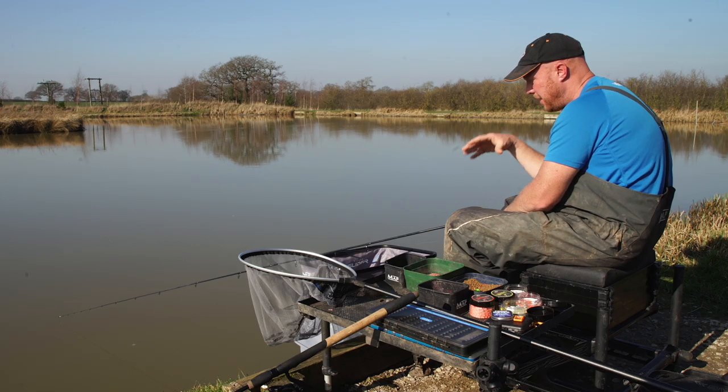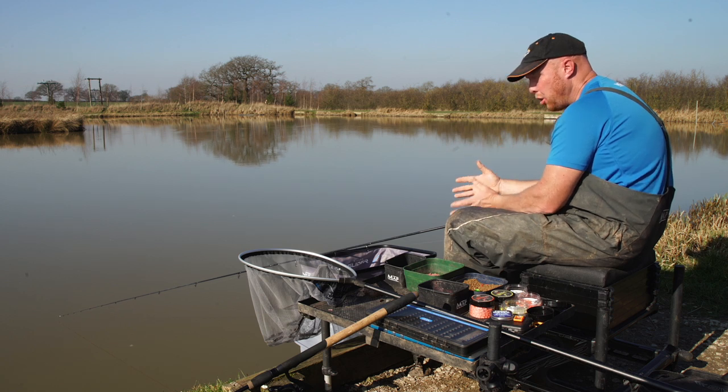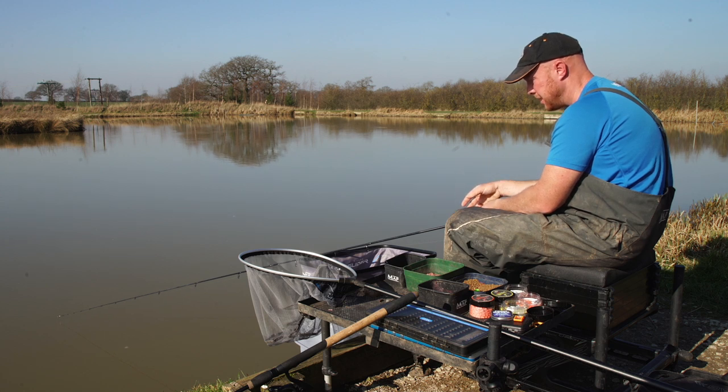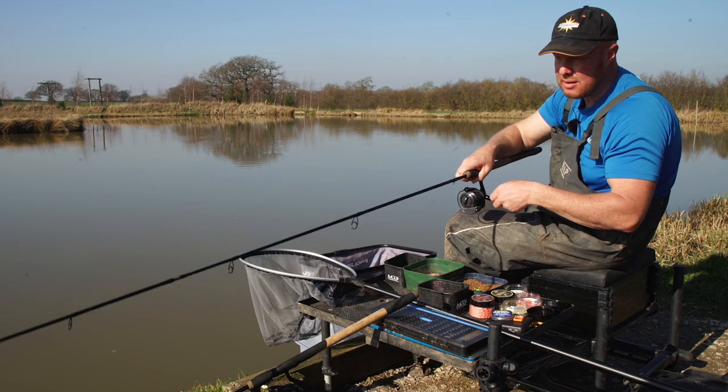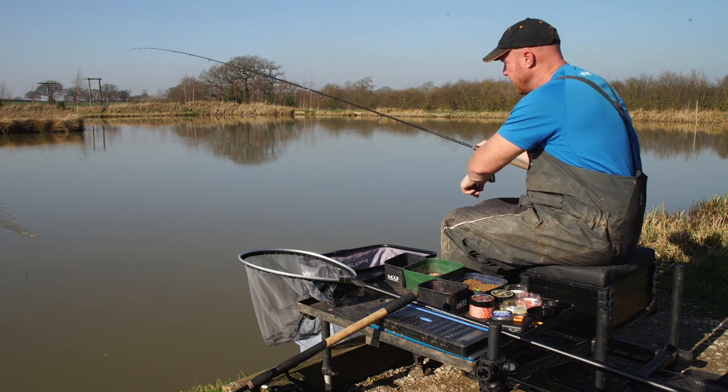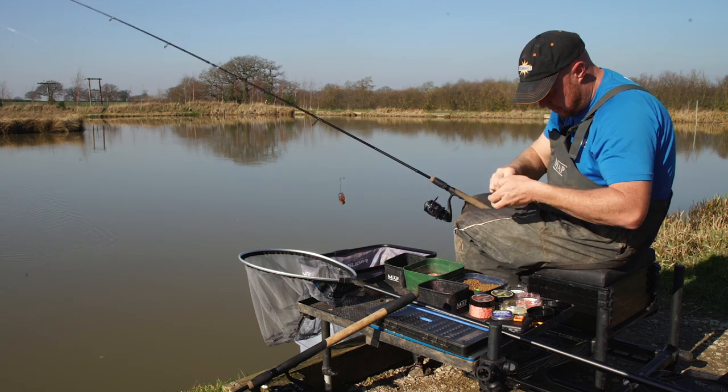If you've got one on you'll feel it shaking. I'm going to wind back and cast again - I want to be casting roughly every five or six minutes, keeping that column of bait going in. If there were chub or ide in the water, that would be a lot more often - probably every two or three minutes - because fish like chub love feeding off the bottom up in the water, so they'll be expecting that bait to be falling through.